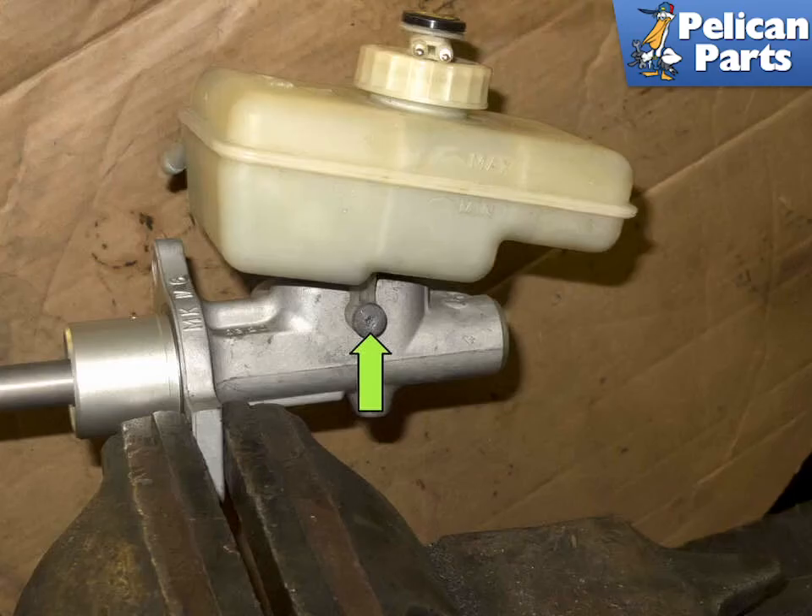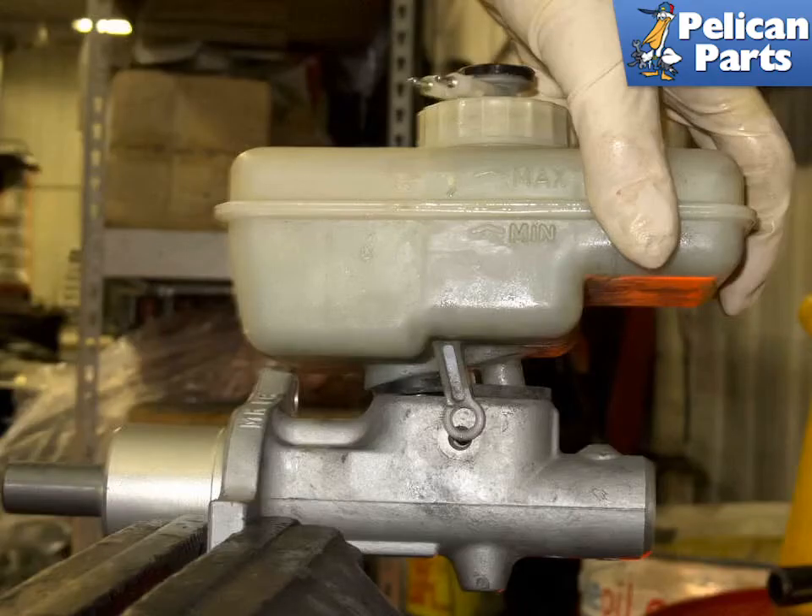The next few steps only have to be performed if your new master cylinder did not come with a reservoir installed. Using a T25 torque bit, remove the brake fluid reservoir mounting bolt. You can now lift the reservoir up to detach it from the master cylinder, then install in the reverse order of removing.